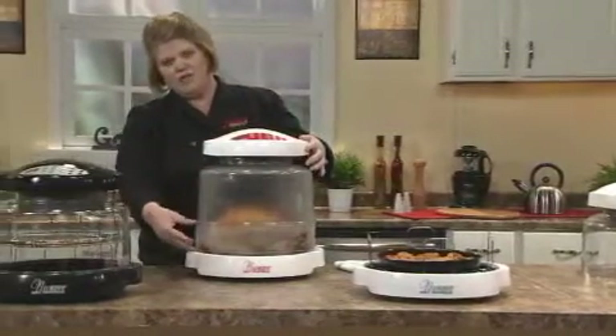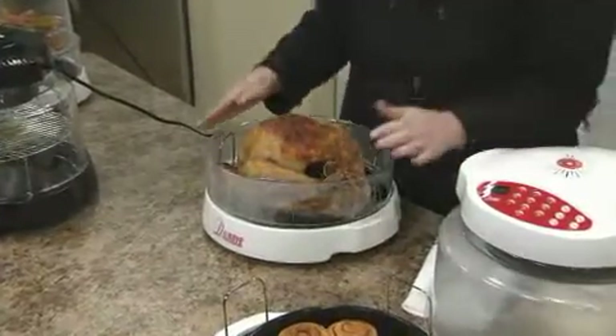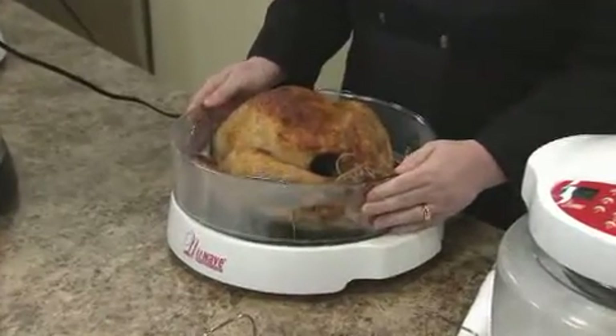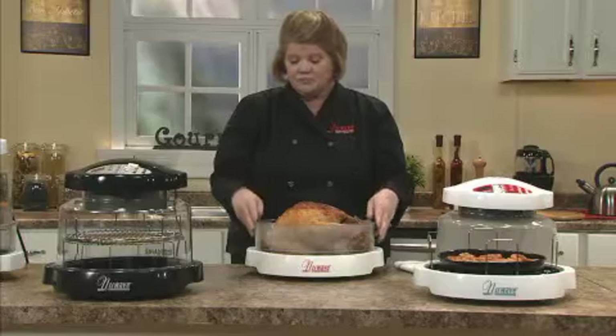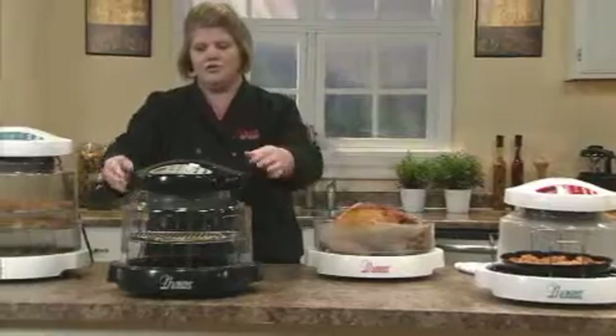For turkey, we use the 3-inch extender ring. With the turkey, we can do up to a 16-pounder. We can do a 14-pound ham and also a large beef roast. So it's really great when you're doing your turkeys.